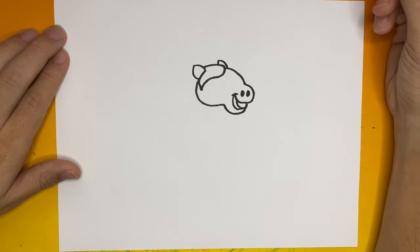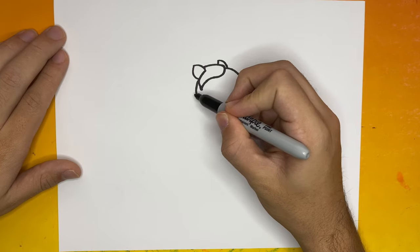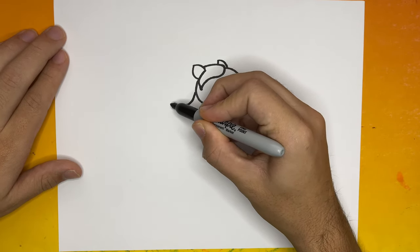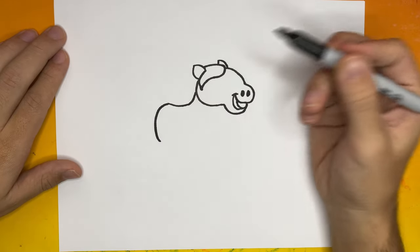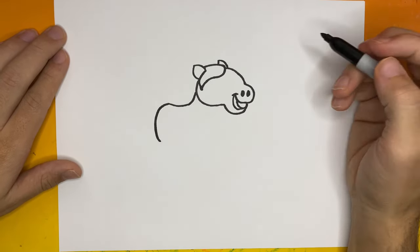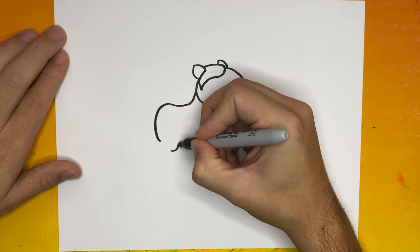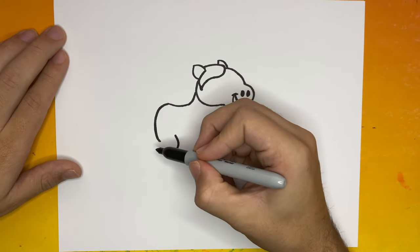That looks great! Now let's make one more small ear up top. Now we're going to begin to make the body of our horse — we're going to make one curved line going to the left side from the head. Then a little over to the right, we're going to begin to make a small backward C-like shape; this would be the beginning of the first foot of our horse.